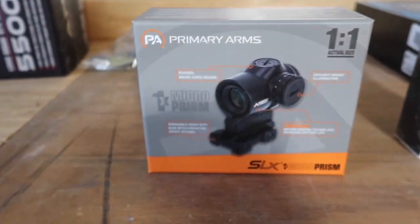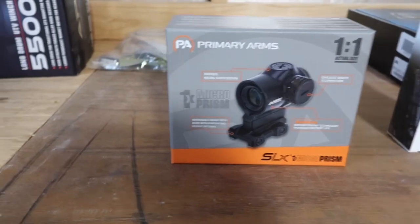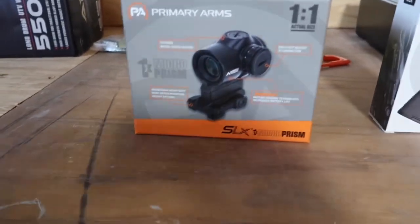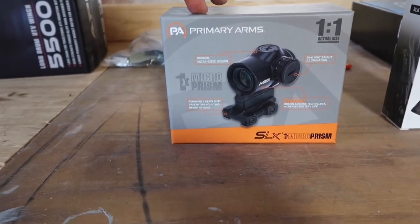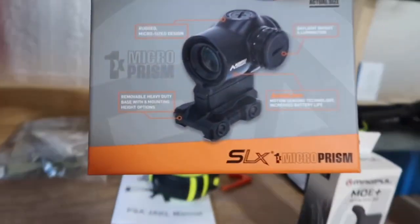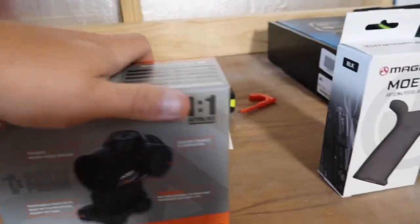One of my ARs has an old Primary Arms red dot. That thing has been flawless for me — it's taken a beating, I threw it on the ground and it held zero. So I went ahead and picked up a second one. Pretty much all I run is Primary Arms, Vortex, and I have a few Sig Romeos. But for this build, I decided to run the Primary Arms SLX Micro Prism.